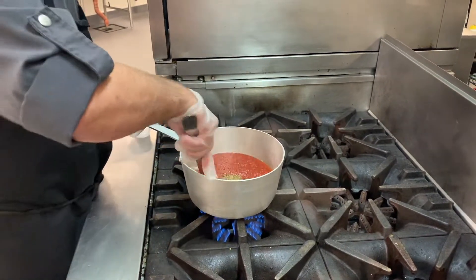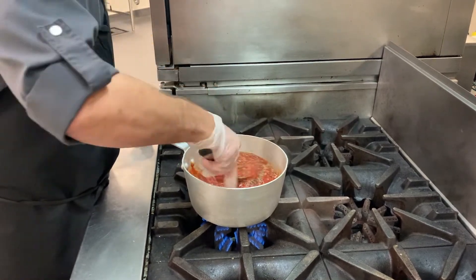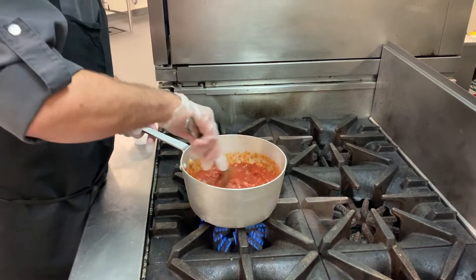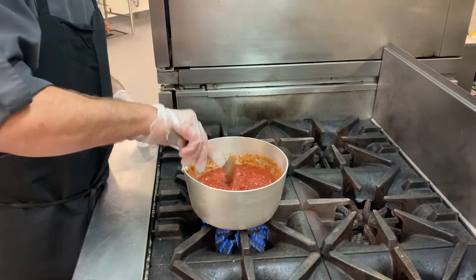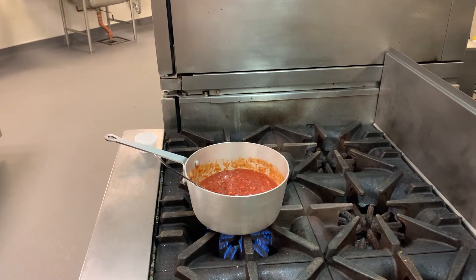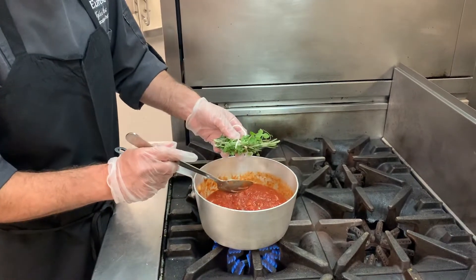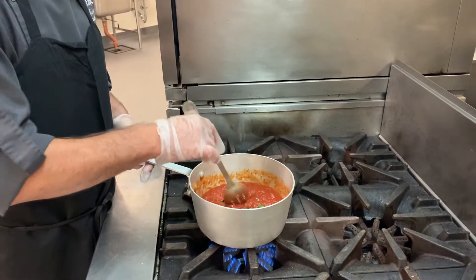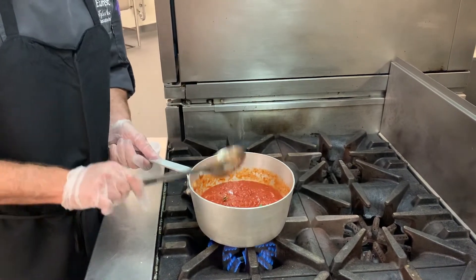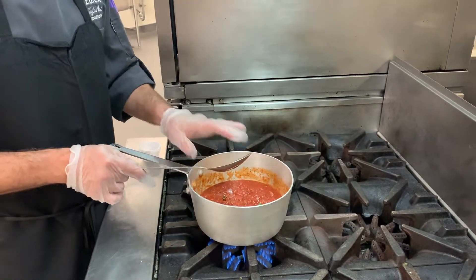Now this is a very basic marinara recipe. You can feel free to jazz it up all you'd like. When we were sautéing the onion and garlic you could easily add in bell pepper or mushroom. At this stage you could add in some red wine, and what I'm going to do is add in a fresh herb bouquet — fresh oregano, rosemary, and thyme. We're going to bring this to a simmer and let that ride for at least 30 minutes, which is why we wanted to get this started first.